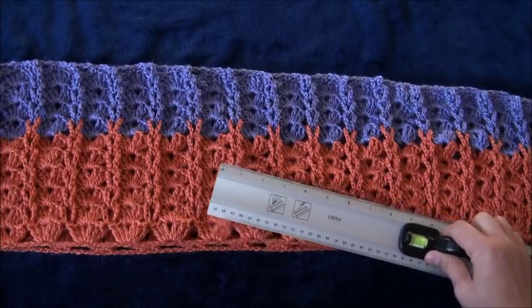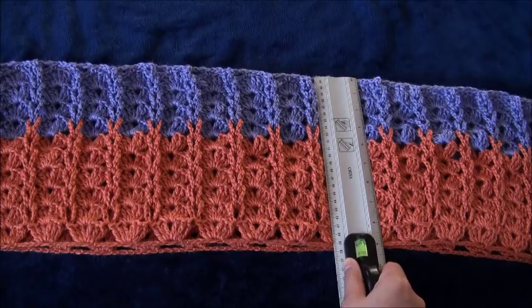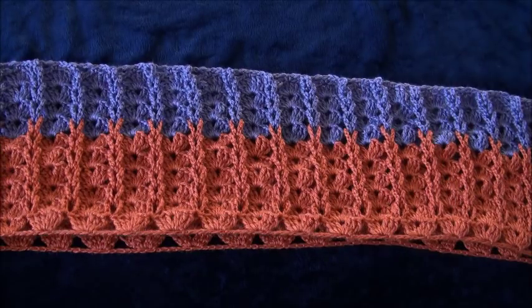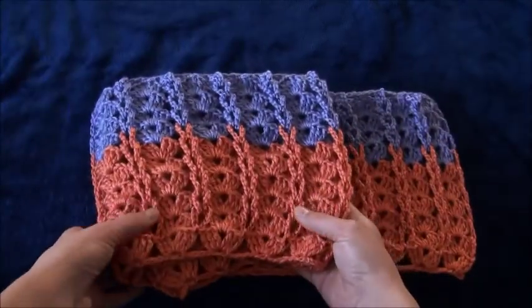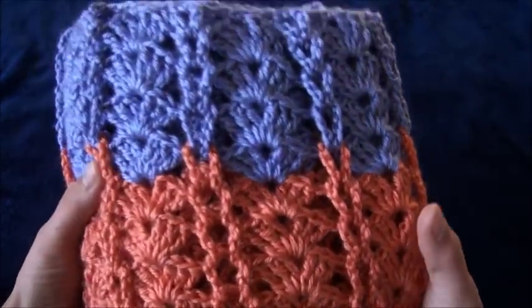The finished piece is 39 inches wide and nine inches long. You can wrap it up around your neck up to three times. So this is all for today guys, I hope you liked this video and thank you so much for watching.